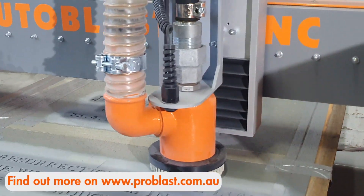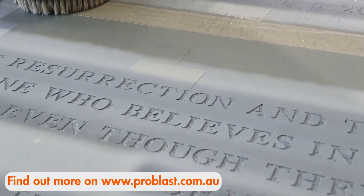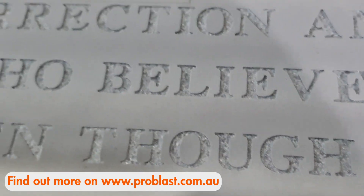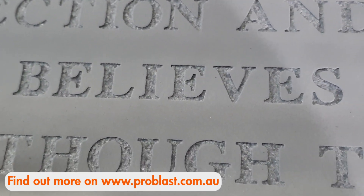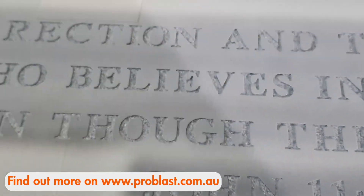The CNC Auto Blaster is simple to use and requires very little training or computer skills. We offer full training and technical support, and we carry all parts in our Australian warehouse to ensure you keep your CNC Dustless Auto Blaster in production.